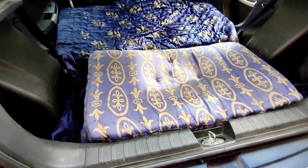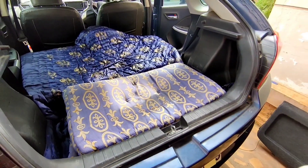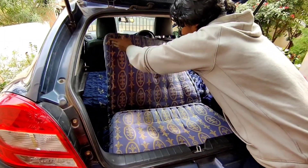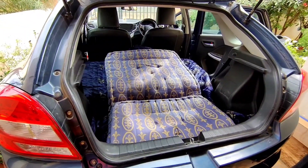This is the complete bed setup. You can see how much space is available in the Maruti Suzuki Baleno's rear boot space for camping — single or double. Now we have to enlarge this bed.